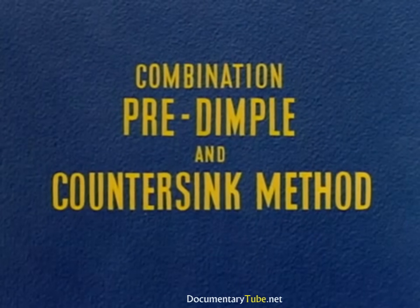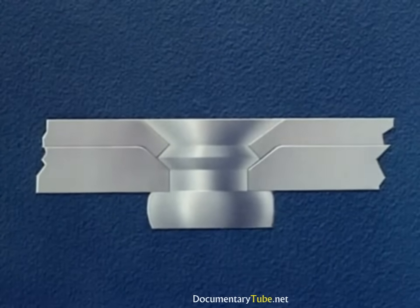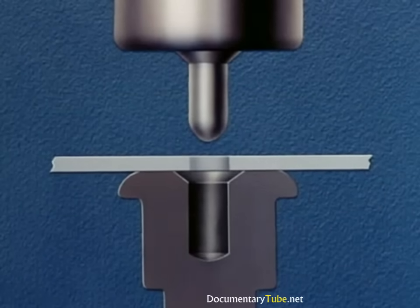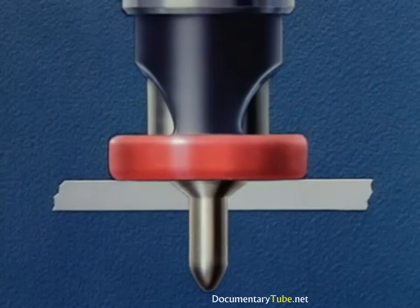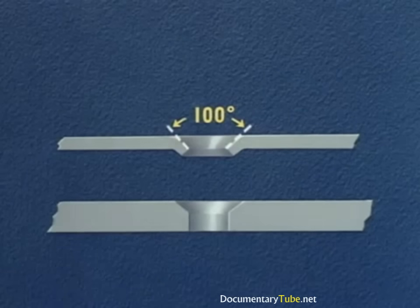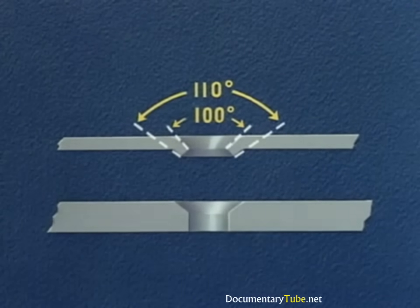For sheet gauges where the top sheet is too thin to countersink and the bottom sheet too thick to dimple, we must use a combination of pre-dimpling and countersinking. The top sheet, being under 40 thousandths, must be dimpled. The bottom sheet, being over 40 thousandths, will be countersunk. Again we start by drilling a number 30 hole. Sheets are disassembled and the upper sheet is machine dimpled using special dimpling tools on a squeezer-type machine. The angles are very important: the dimple angle next to the rivet must be 100 degrees — matching the rivet head — and the opposite side of the sheet is 110 degrees. The countersink angle is also 110 degrees.